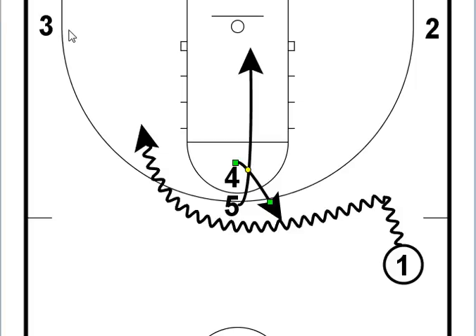Of course, everything is based on how the defense plays. Either way, you'll have a good, easy scoring opportunity for your offense.